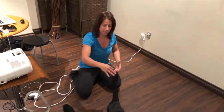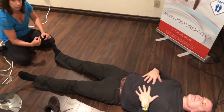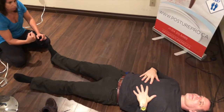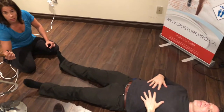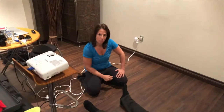Now let's see if the reflex is better. Are you ready? One more time. Beautiful. And this is how you correct the Babinski reflex.